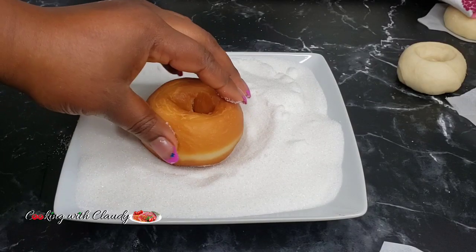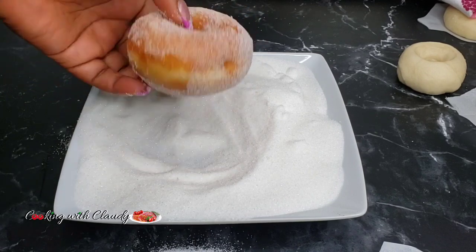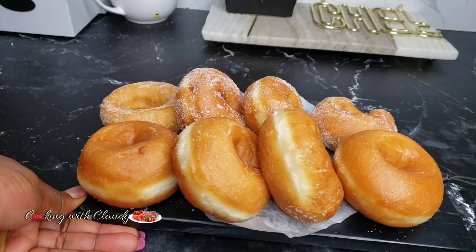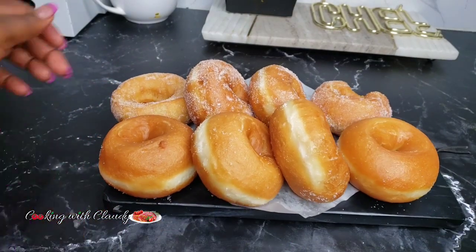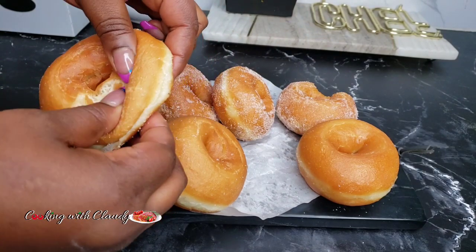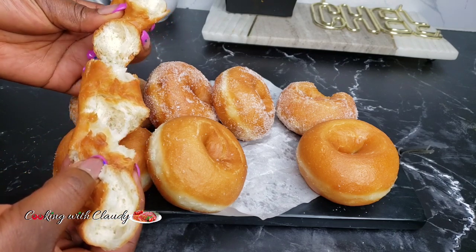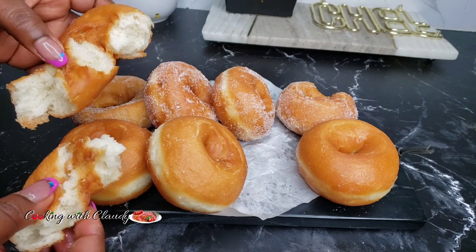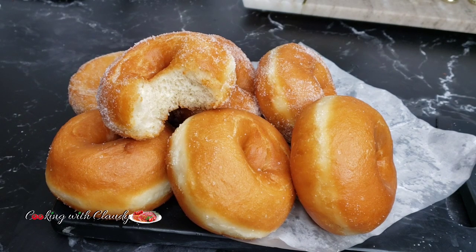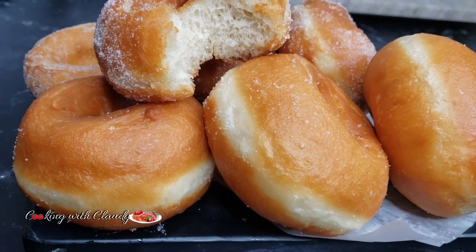You can serve yours as is, or drench them in granulated sugar. See how soft, light, and fluffy that is! Don't forget to check the description box for the detailed recipe. On the website you can easily adjust it to grams by switching from US customary to metric. If you have any questions, just let me know and I will reply as soon as possible. Until we meet again, bye for now and stay safe!